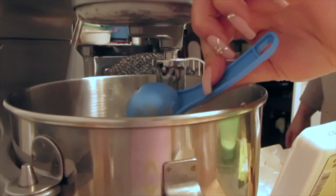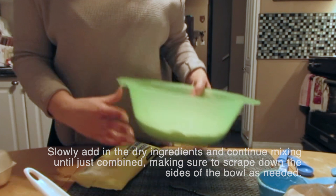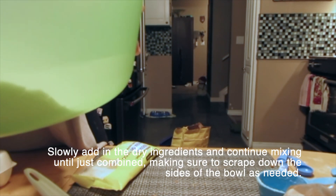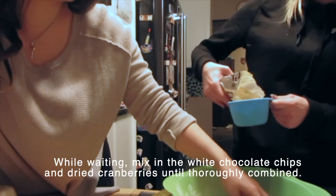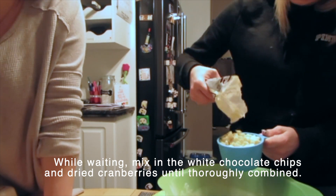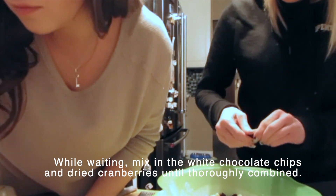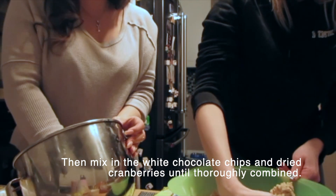Here's the cheese. Then we're going to go ahead and mix the dry ingredients in. And now we mix the two together.